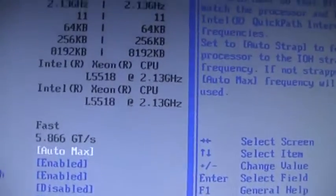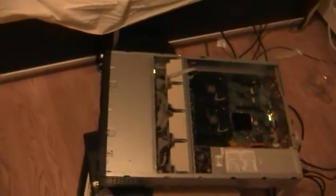The Xeon L5518s are low-voltage, so they use a max of like 60 watts — very, very low power usage. And here we are, we have the BIOS showing up. Let's see if we can show the CPUs. There we are — L5518s. I got these because they have great performance, roughly a bit better than the i7-920 for consumer-based processors, and they're low-voltage, max about 60 watts.